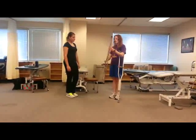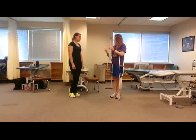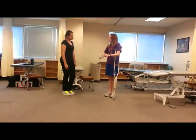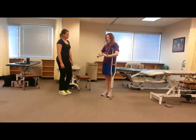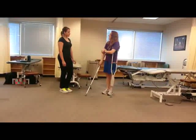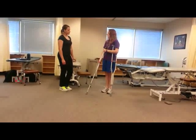The way that you would change the height is very simple — there's just a button here. You push it in and this will adjust up and down. Also, on a lot of these newer crutches, you'll actually have a height marker here. So if you want to, you can ask your patient beforehand how tall they are, and that will give you at least a good starting point for how you want to adjust the crutches.